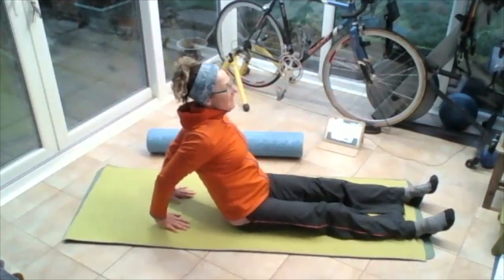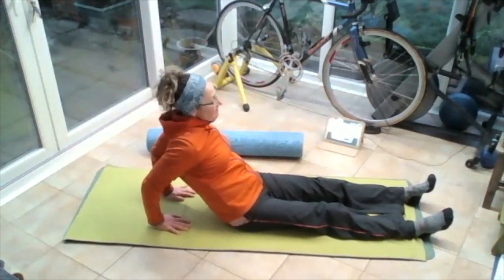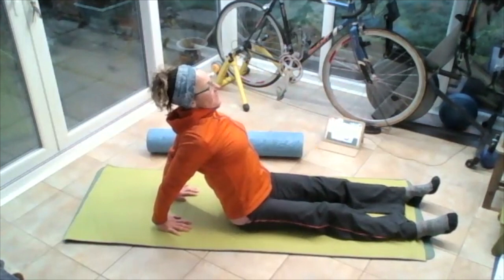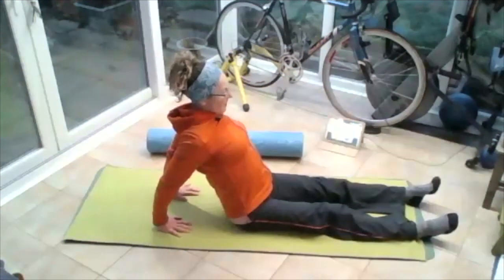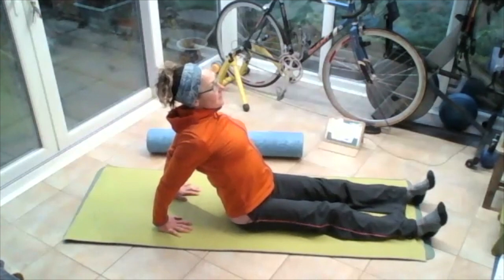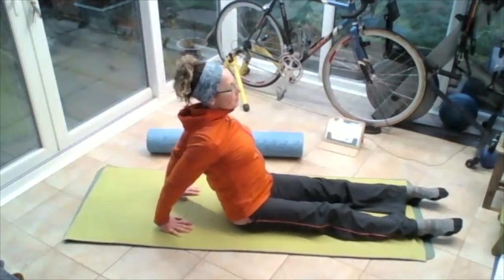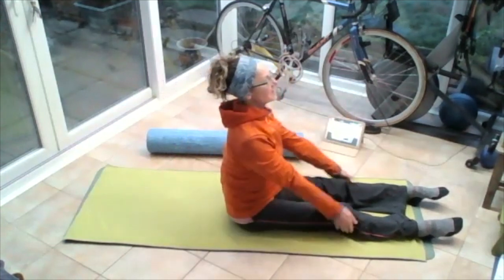Roll those shoulders all the way up to the ears round and back. Put the fingertips on the floor behind, lean backwards onto those hands, stretching through those hands, let the elbows come soft. Lift that chest up, push into those wrists, stretch those wrists. Lift that chest up, pull those arms, stretching those armpits, lifting that chest away from those upper arms. Breathing in, flex those ankles, tighten the thighs, breathing out, point those toes. And then push off your hands all the way through those fingers, come up to vertical.